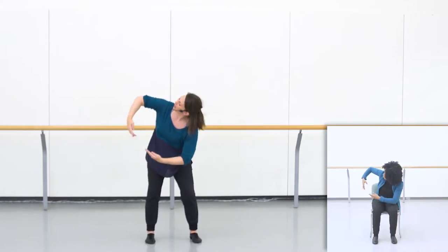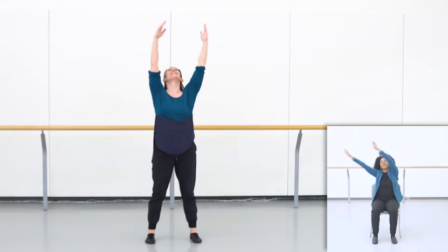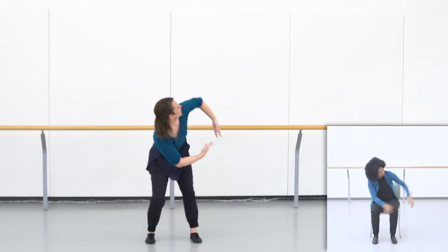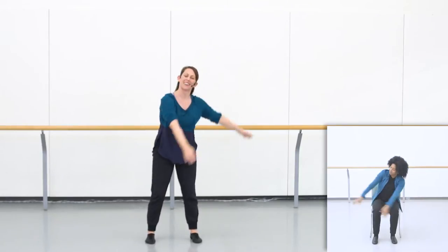Twist and twist. Big circle and down, and twist and twist. Big circle and release.